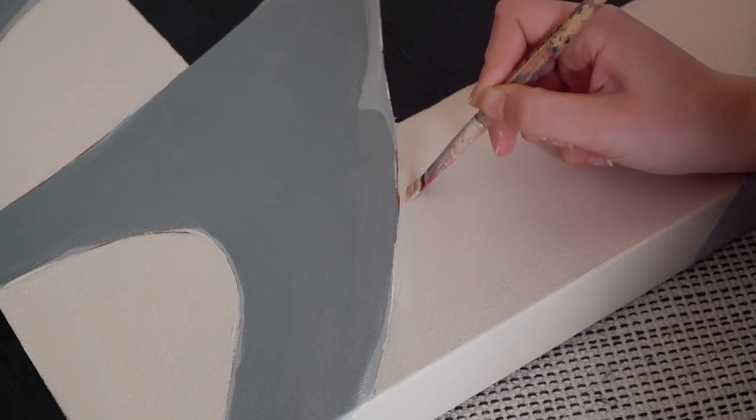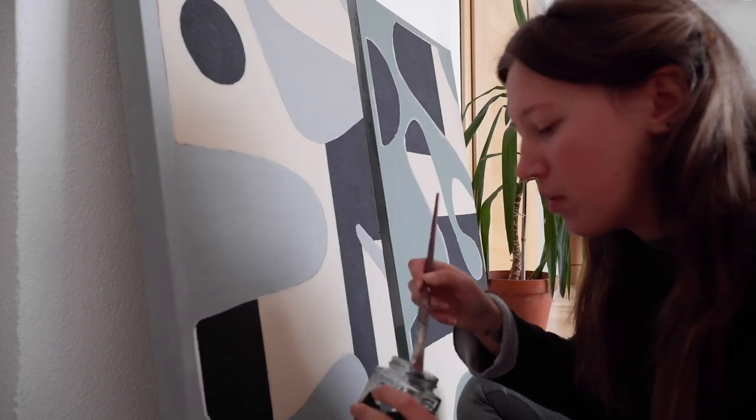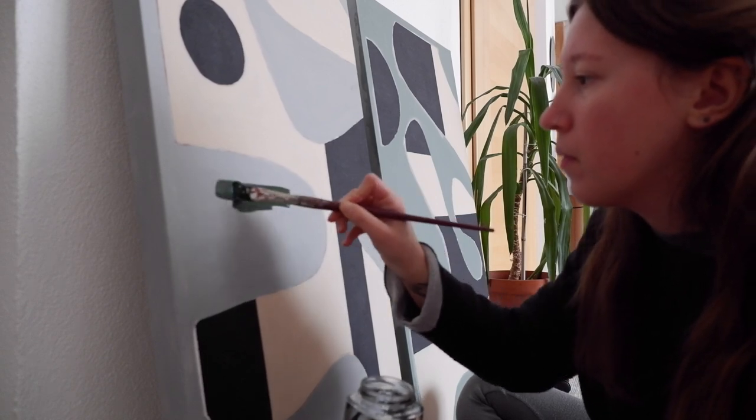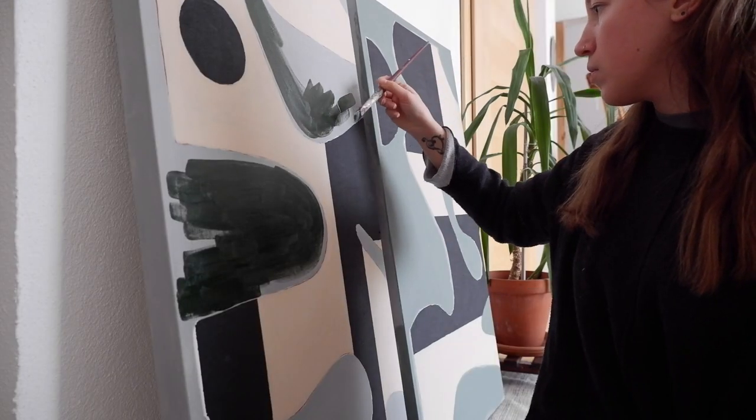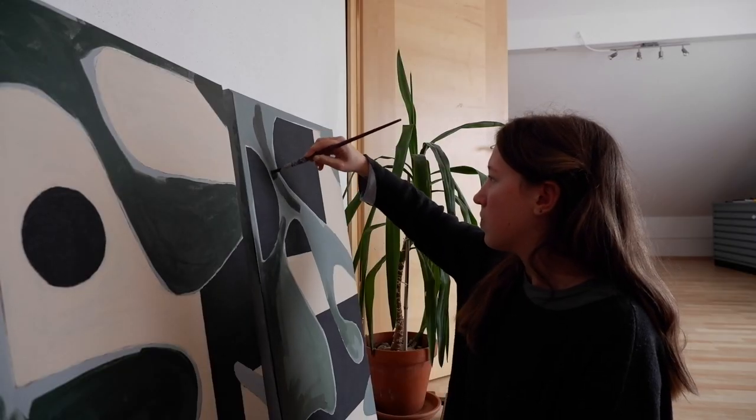So basically I was annoyed with it and I couldn't wait to just finish it. So I added the beige color and the dark green, and finally I think I really like it.